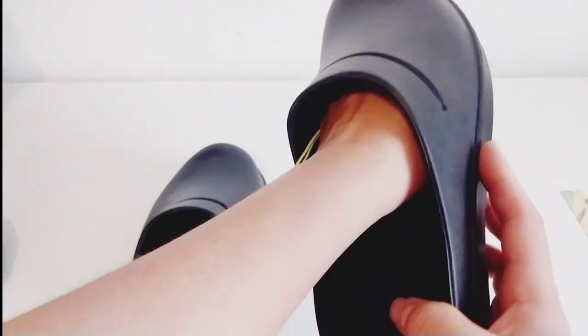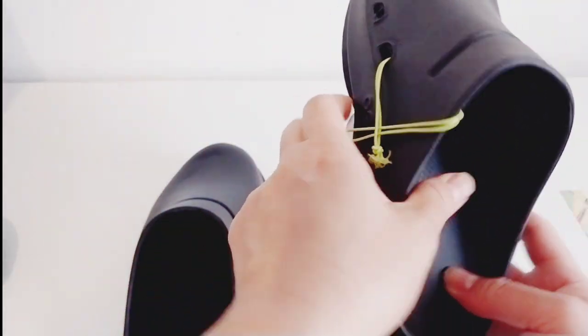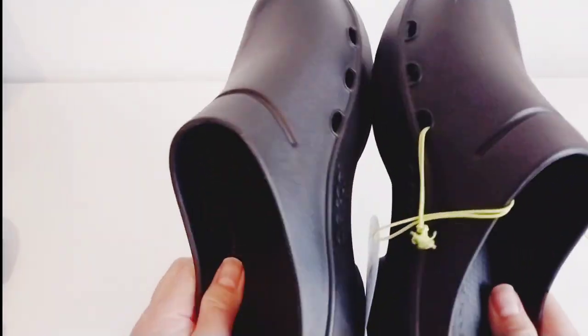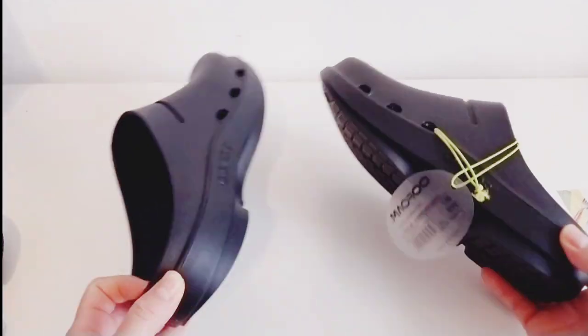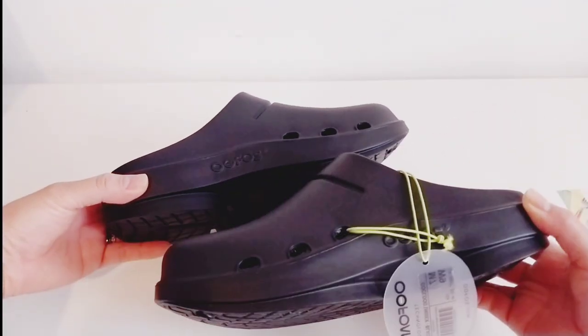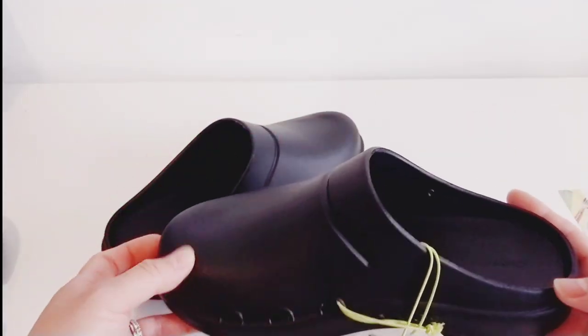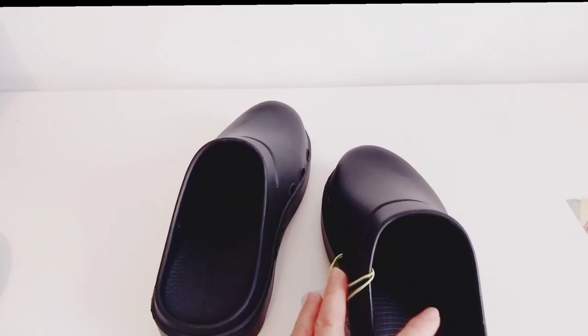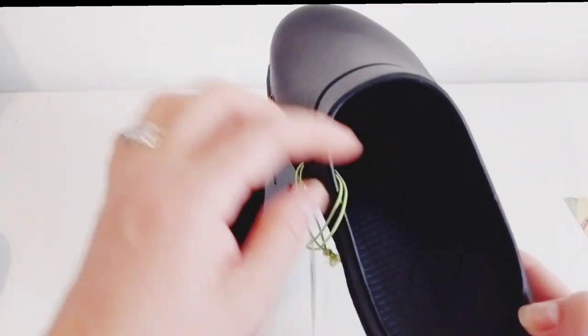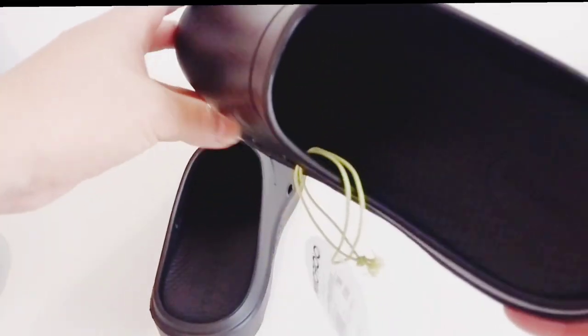I just got extra — I think it's good, we'll see. This one has holes for air circulation on both sides — three of them — so it's good because at least you're not going to feel hot. And there's arch support there that you can see. Very nice.